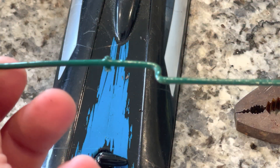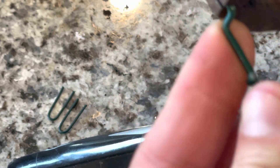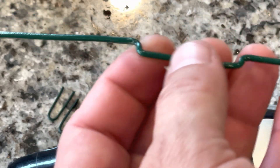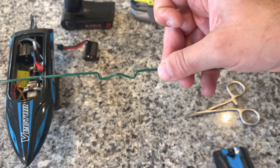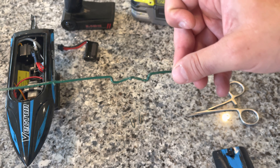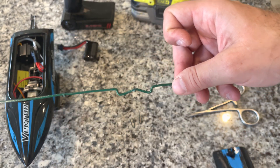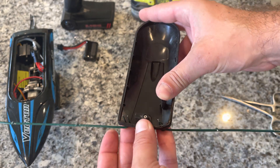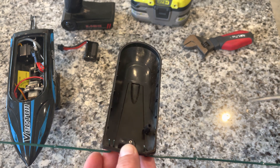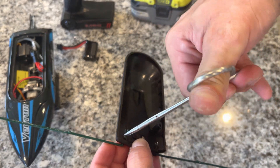Okay, we're going to repeat that process. You can see I've kind of made it a W instead of a U — whatever it was. I think that'll work a lot better. We're just going to put that through there and twist those up to give it a nice, strong connection to the boat.